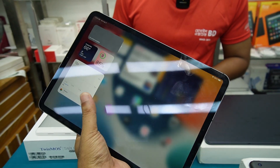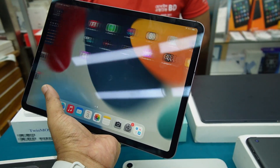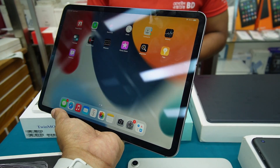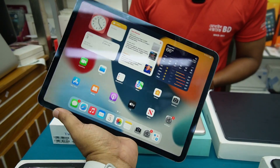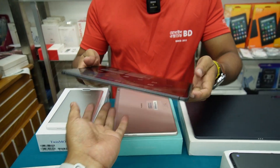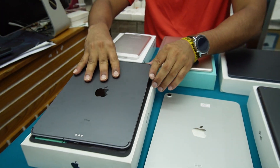This is a small size of 11 inches, but it is a perfect size. Do you use Apple's Magic Keyboard? Yes, I can use it. Is it fresh? Yes, it is fresh. There is no box, only the device. There is Apple Pencil 2nd generation.